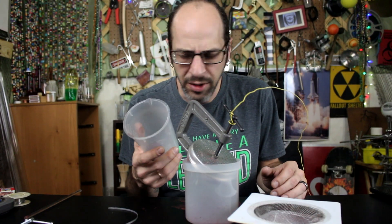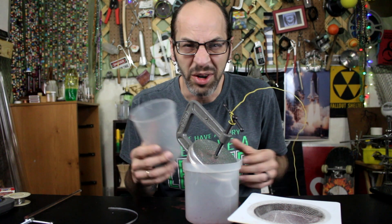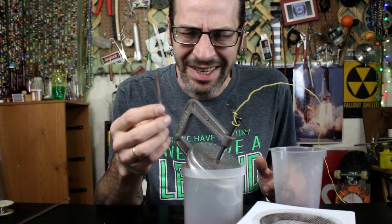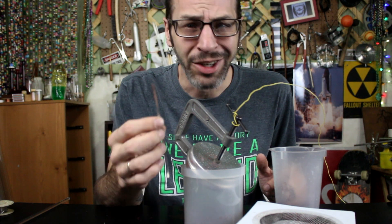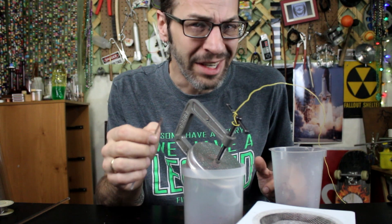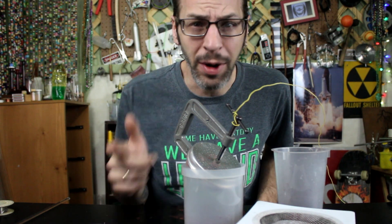Dan, I've got a little extra thermite too that we can play with. We'll figure out something to do with it. And of course we need a piece of magnesium ribbon so that we can get the whole thing started. The thermite has a pretty high ignition temperature, so magnesium burns hot enough that it will actually ignite the thermite. Let's go outside now.